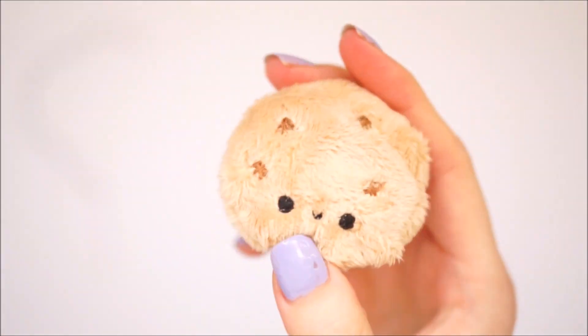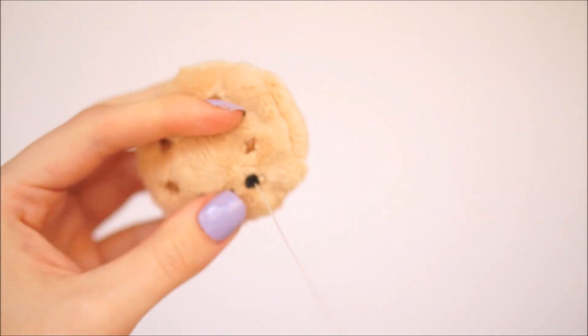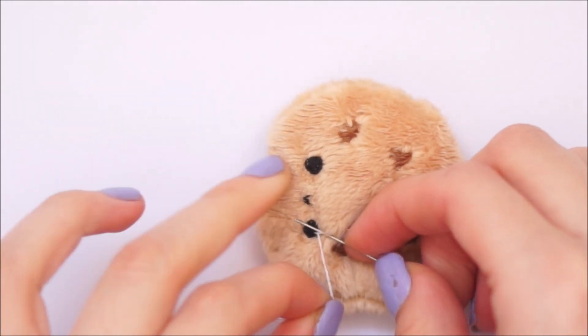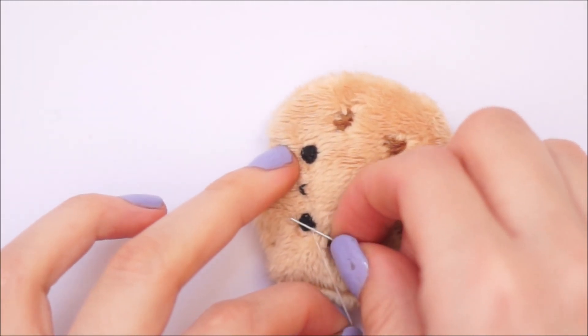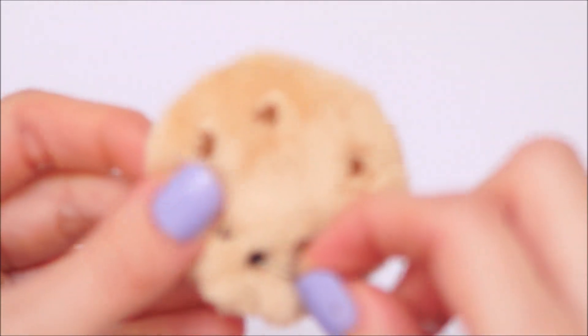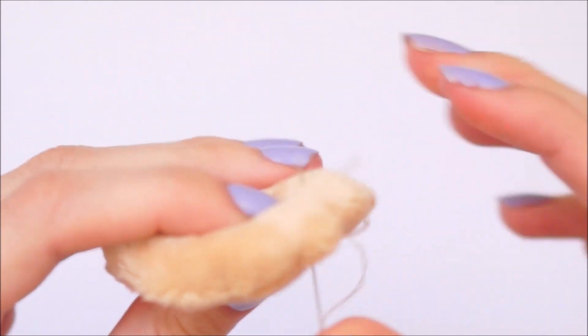Once the face was fully in place, I decided I wanted a little more highlight on the eyes. Taking a piece of white cotton thread, I threaded it through the back and pulled tight so the knot was inside the plush. I then laid down my needle on the eye, wrapped the thread around about three times, pulled my needle back, threaded it through the eye again, and pushed it right through the back of the plush and pulled tight.